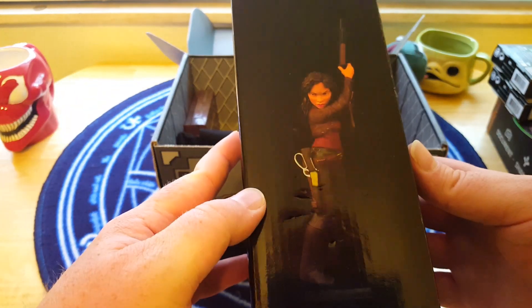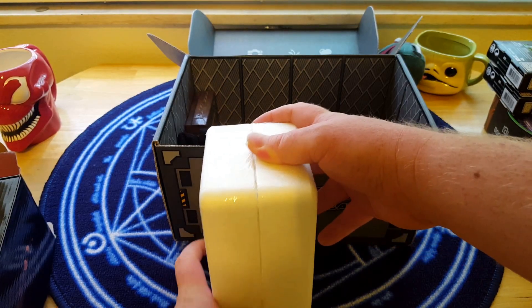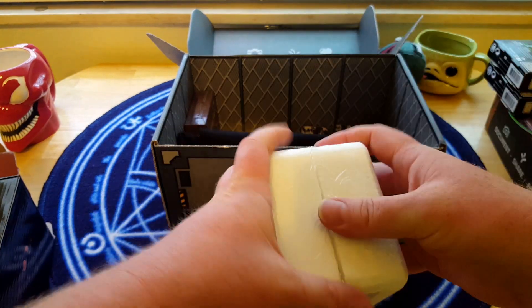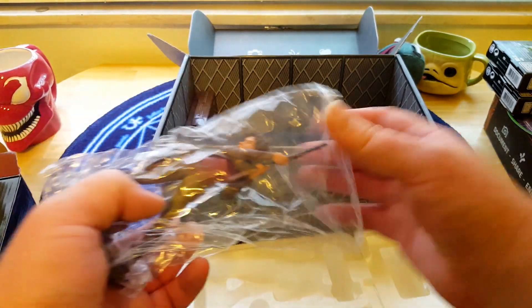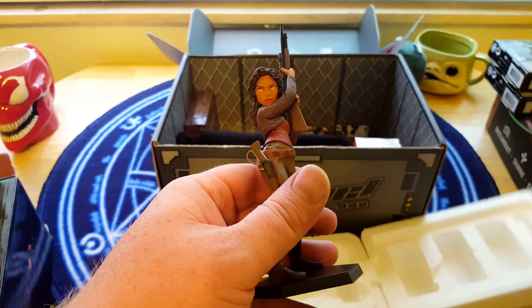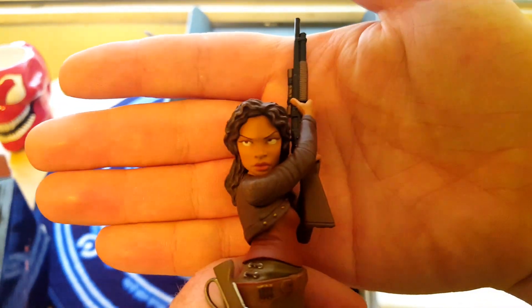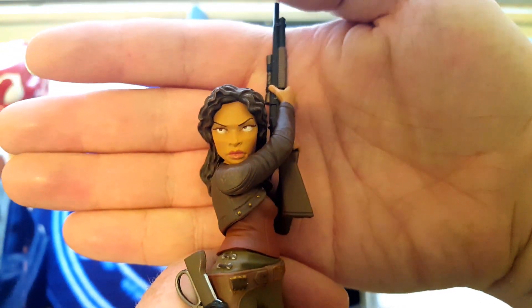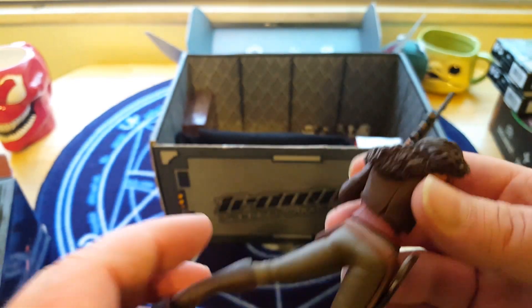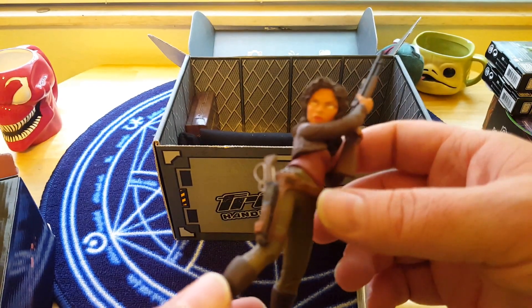Opening up the box, you get nice foam packaging making sure she stays safe. Looking at the packaging, this is obviously what she's going to look like — from behind, side, and front. There she goes. She's got that kind of look-over-the-glasses look, just looking right out the top of her eyes underneath her brows. A little disappointed with that one eye — it looks like it's just a little off from where it's supposed to be painted. But overall, nice dry brush on her hair, nice brown leather clothing. Very subdued like she is, but it's got her gun.